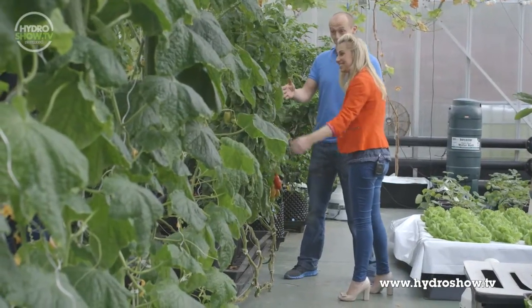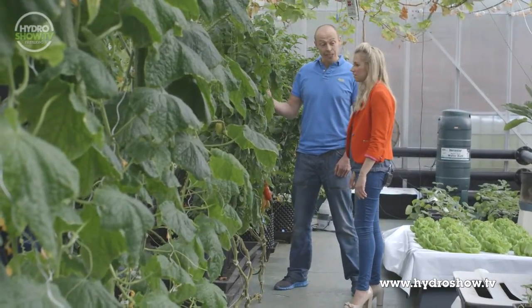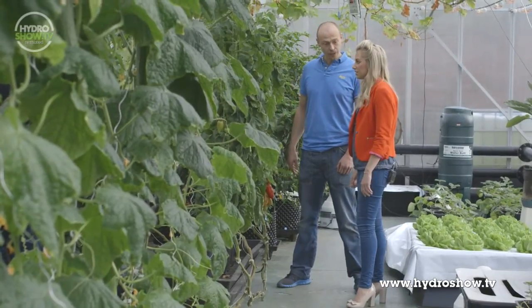Brilliant — they look absolutely great. Look at the size of these! And in actual fact, they are three months old now. So we haven't supplied any nutrients to these plants for quite a long period of time.